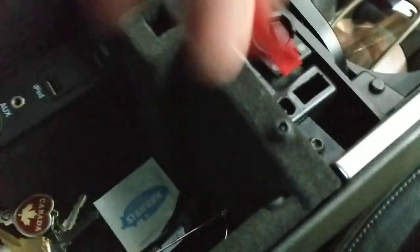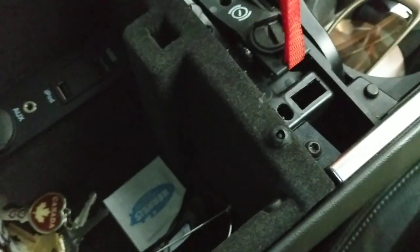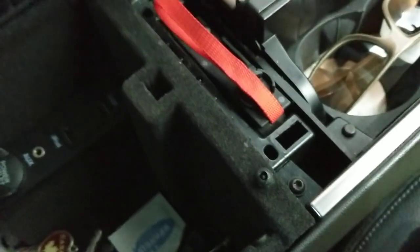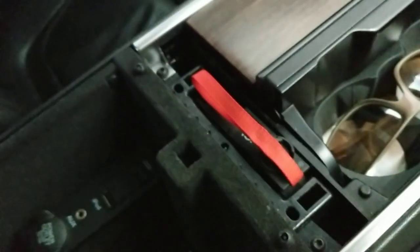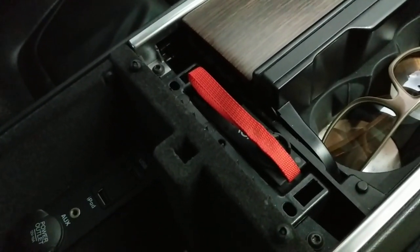And you've got this strap here — this is where you release it. You just pull it and it will release the handbrake, and then if you need your car towed or whatever, it can be done.